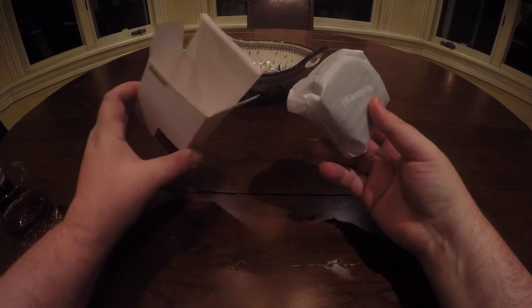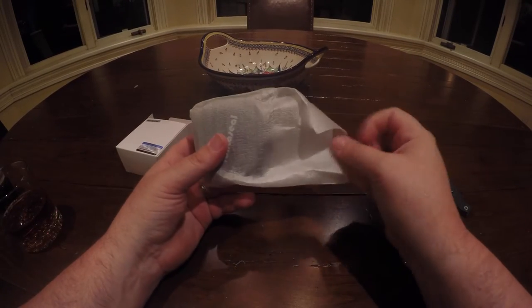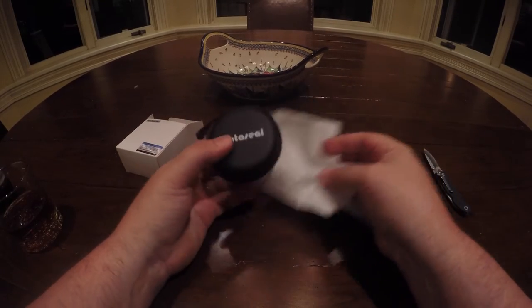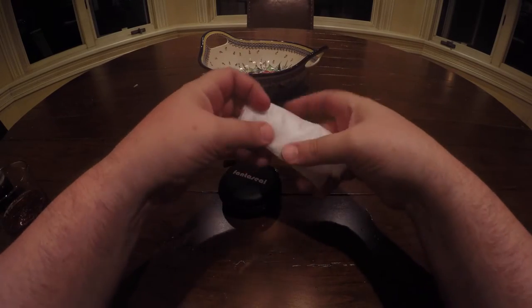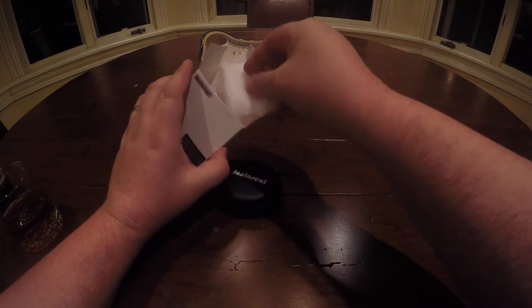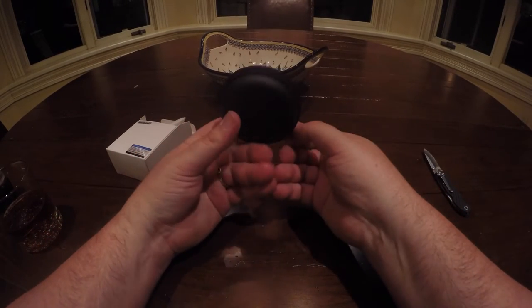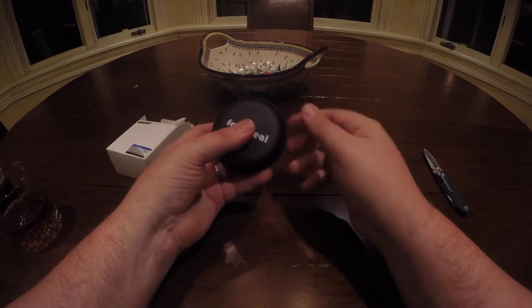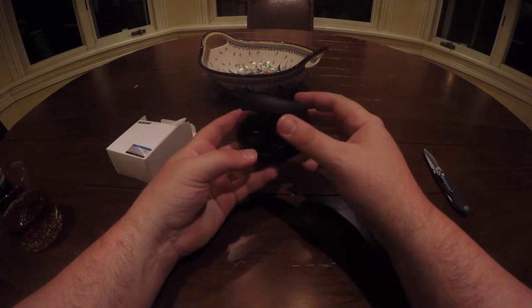I'm going to unbox it here. It comes with this neat little carrying case. Anybody who has GoPros knows all these little cases come in real handy for keeping track of all the little odds and ends for your GoPros. It's a really nice little carrying case.